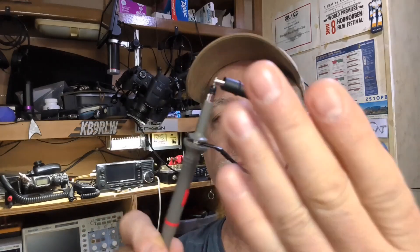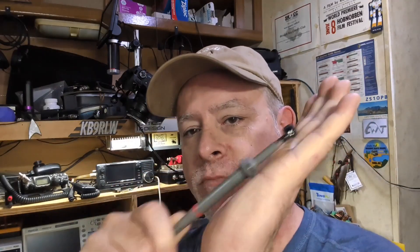Take your oscilloscope probe, take the cap off, take the ground wire, and connect it to the probe tip. You now have a little pickup loop antenna — and this actually works.